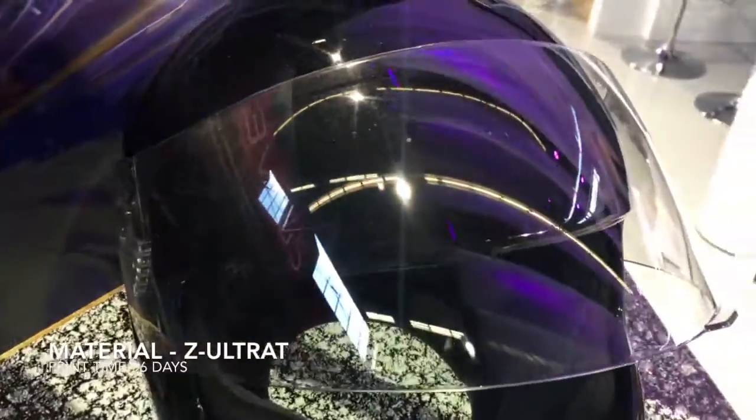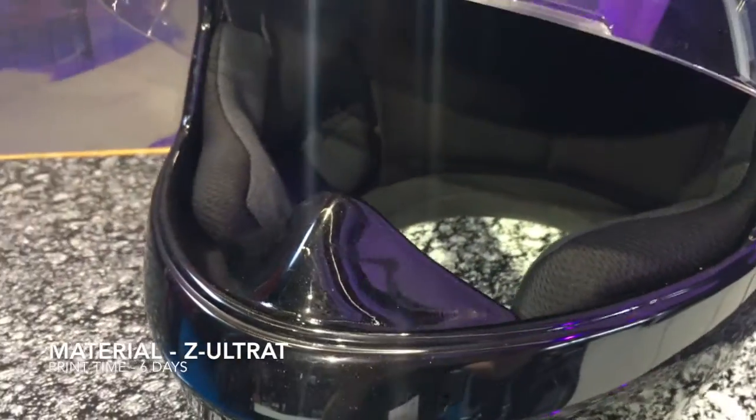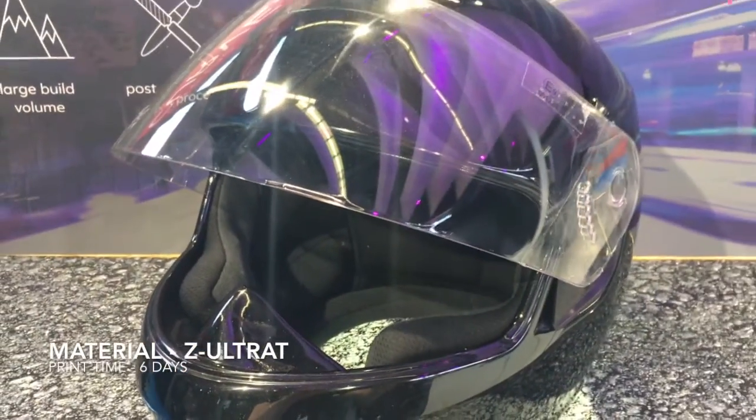It's incredible that this was printed all in one go on this machine. It opens up a lot of possibilities, and no more sticking parts together.